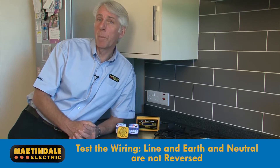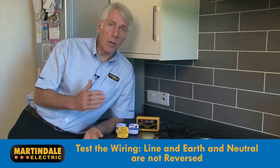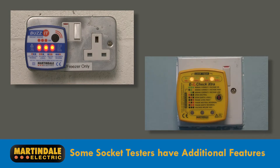All socket testers check the polarity of the wiring — in other words, that line and earth and line and neutral are not reversed. Some offer additional features: they may include a buzzer in addition to LEDs to indicate a good socket, or they may show a combination of indicators to identify if a particular fault is present.